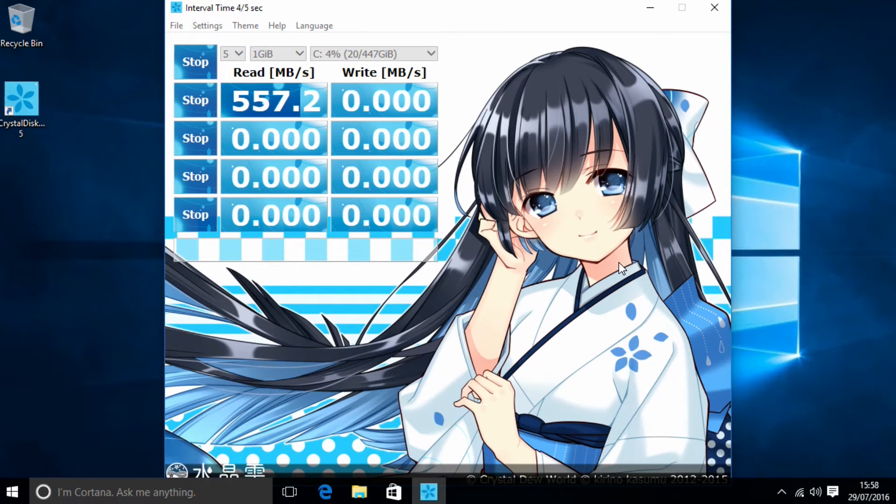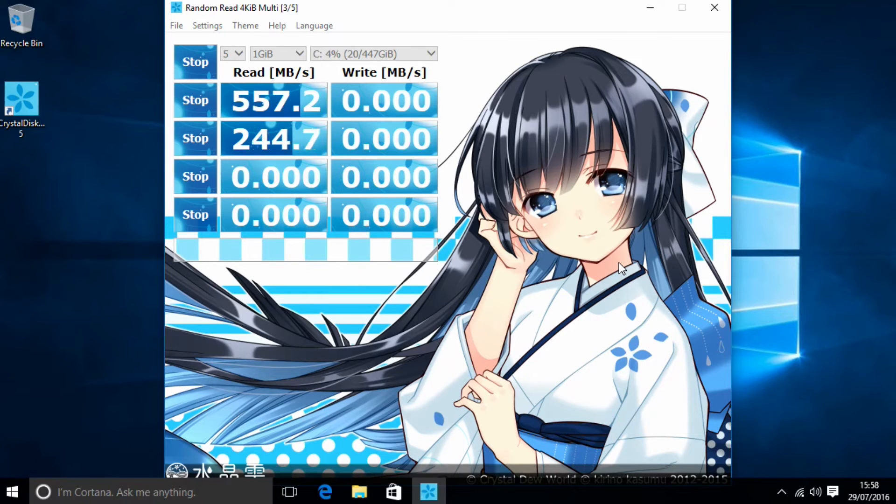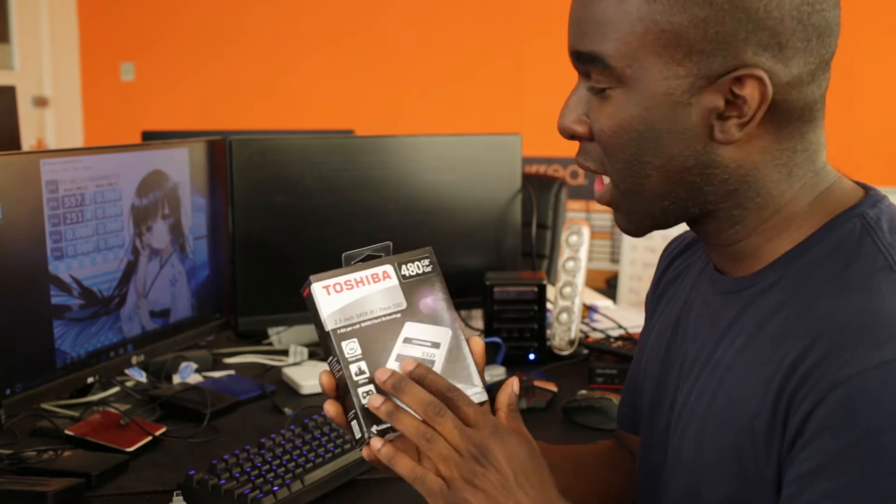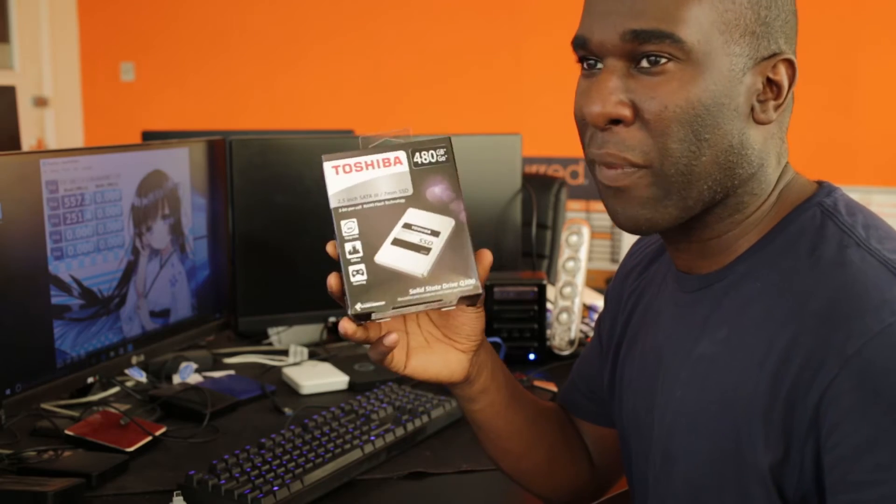557.2 megabytes of read speeds! Are you kidding me, Toshiba? You said 550 — we've broken a record here today! We're seeing 244.7... 251.4 megabytes per second. I'm already saying you should definitely buy this drive. I want to wait for the writes first, but if the writes are as good as the reads, I would say this would be great for video editing, professional use, and definitely 100% gaming. If you want to get those frame rates, use an SSD like this.